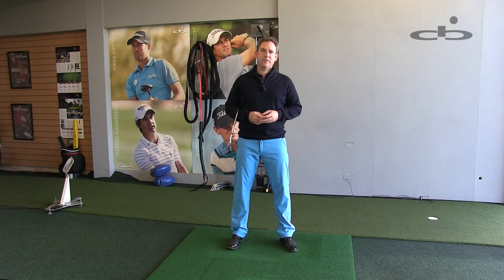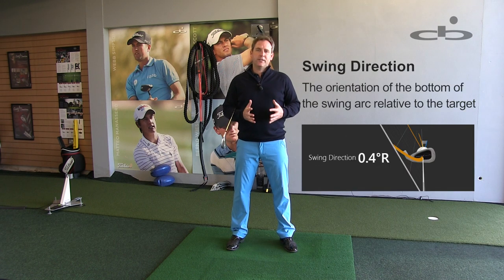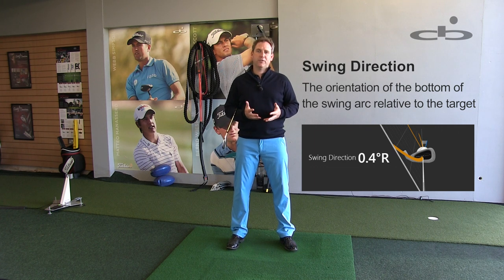TrackMan enables me to investigate, discover and solve the hidden problems within swing mechanics. Take for example swing direction. Since we use our body for target alignment, we must ensure that the swing direction corresponds to the body.